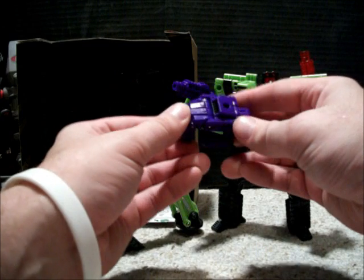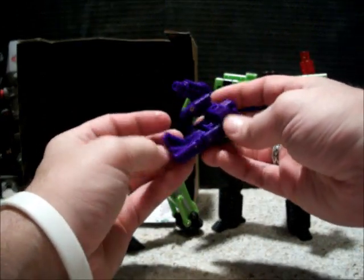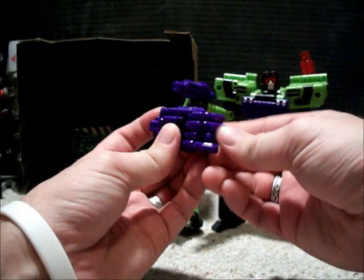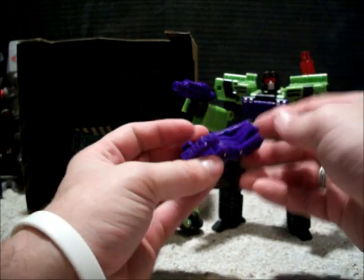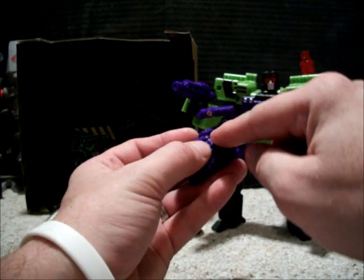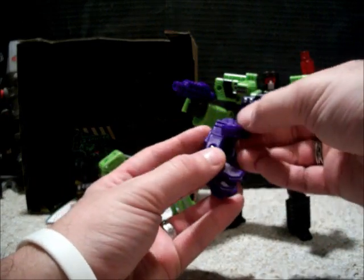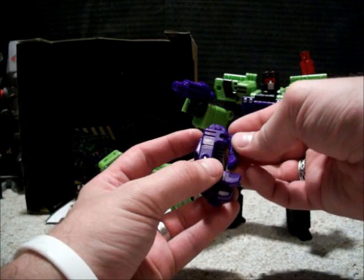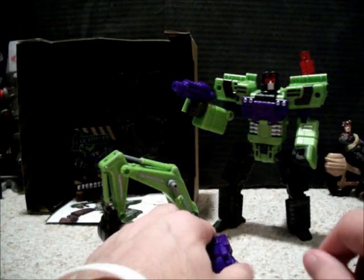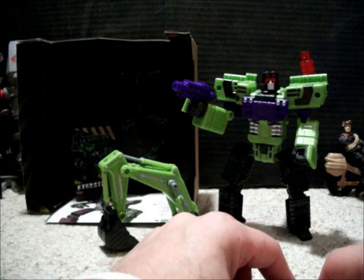This hand itself is something I think would be awesome just to get for customizing. That is awesome. Fully articulated fingers, all individual. It's got holes here for the weapon whenever you build Devastator — or excuse me, Hercules. I love the fact that he's got two guns. Not really sure why there's a red one. I actually think it would be cool if he had two purple guns.